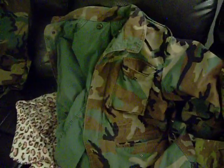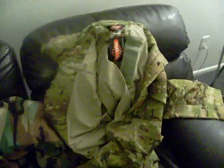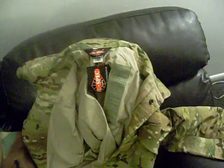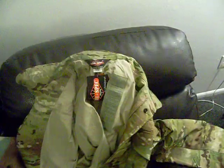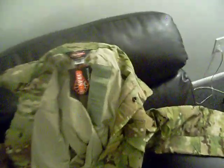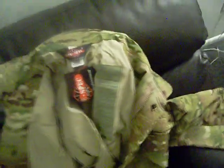As for similarities, they both weigh the same — I weighed 209.6 pounds with both of these jackets on, so they're identical in weight. They're both a size medium long, so those are both identical as well.